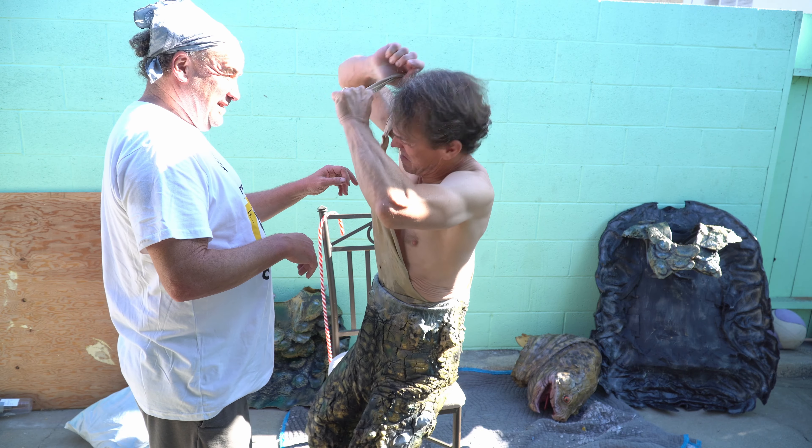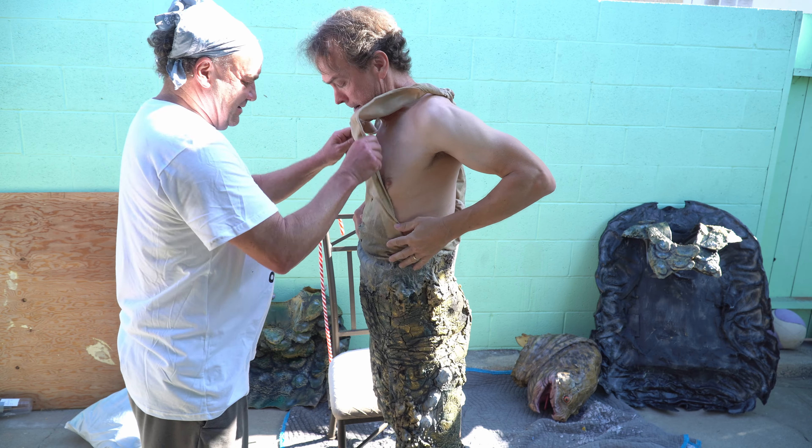Hey, it's Jeff and this is Eric. Eric's gonna try on the Turtlenator costume. It's a work in progress.